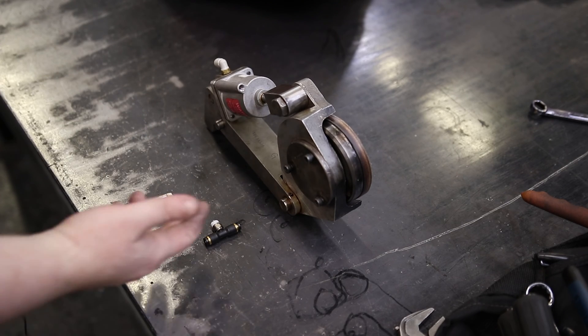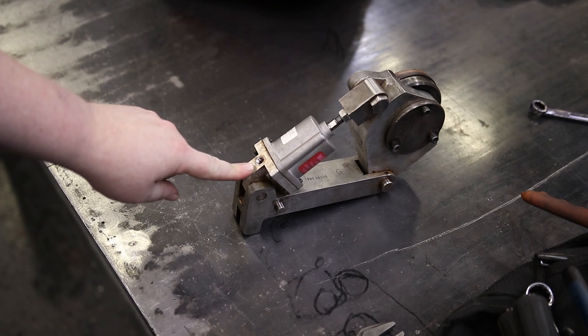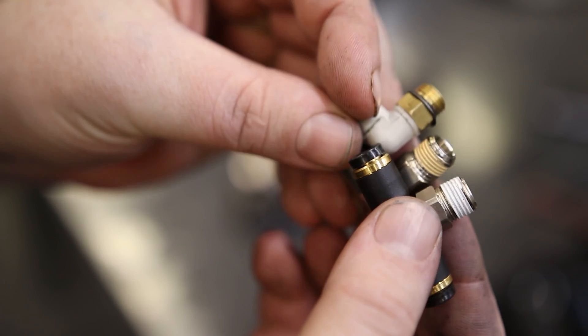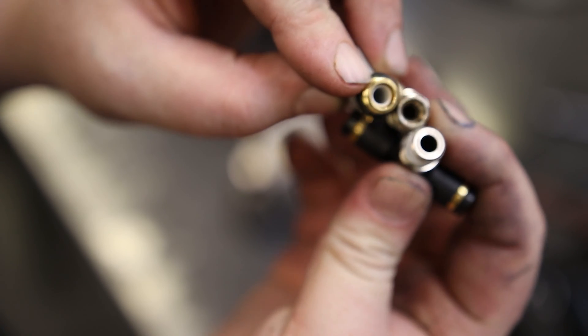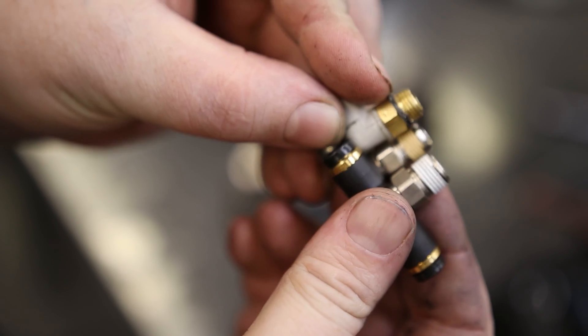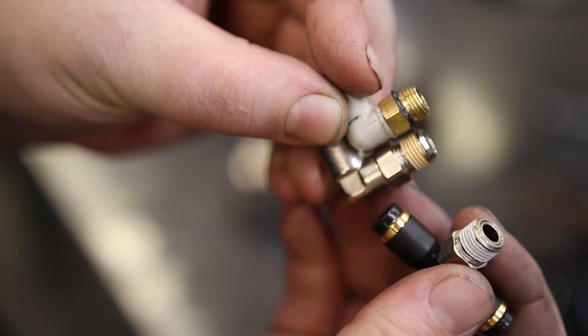Today I'm going to compare BSPT with NPT and Universal Thread. This hole is a BSPT. If you look at all these, they all look pretty similar. These are all 1/8 inch — 1/8 inch means they are a 1/8 hole. These are all pipe thread. This one is NPT, this is BSPT, this is Universal.